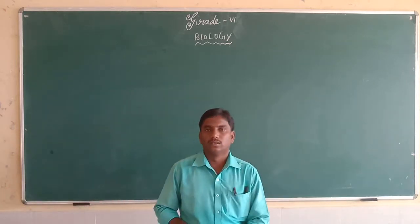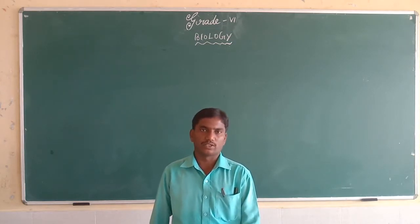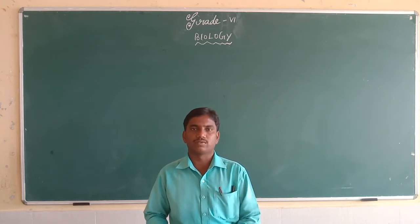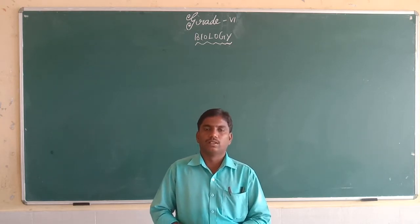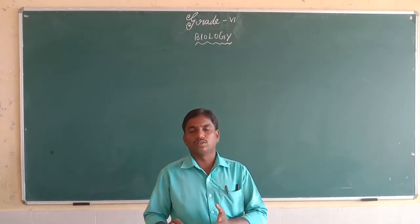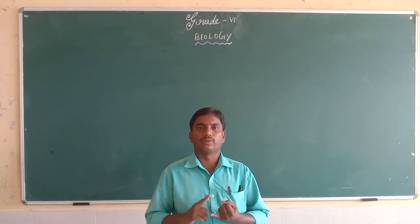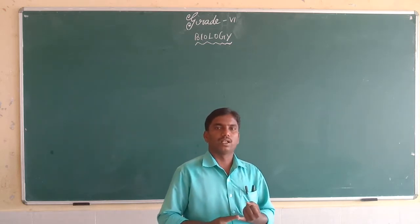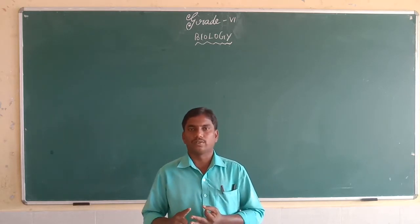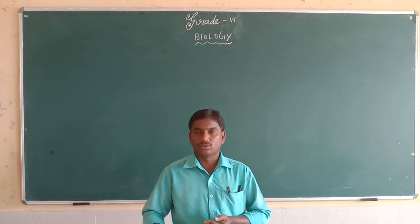Good morning children. In the previous class we discussed about joints and types of joints. Just remember, there are four types of joints: ball and socket joint, hinge joint, pivotal joint, and fixed joint. Today we will discuss the hinge joint.